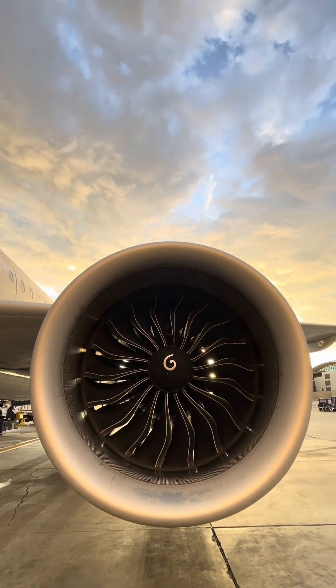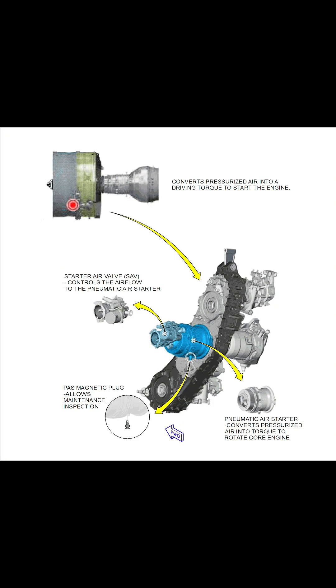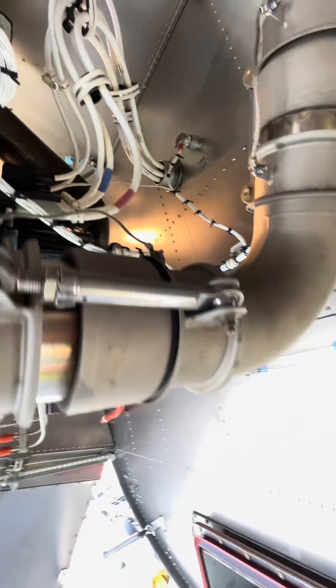Especially with the components and why we have to perform a manual engine start. The engine starts with the air starter — it is a little unit that is attached to the gearbox. The air source needed for the starter comes from the APU, the auxiliary power unit. I made a big long video about this if you guys haven't seen it, go check it out.